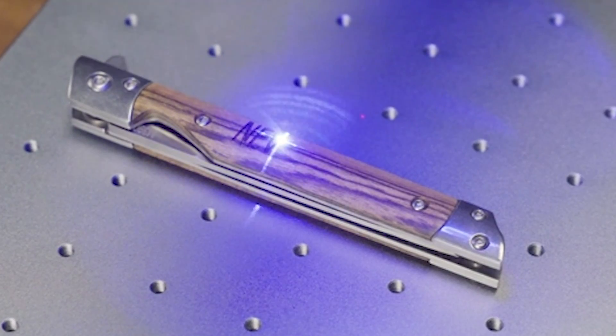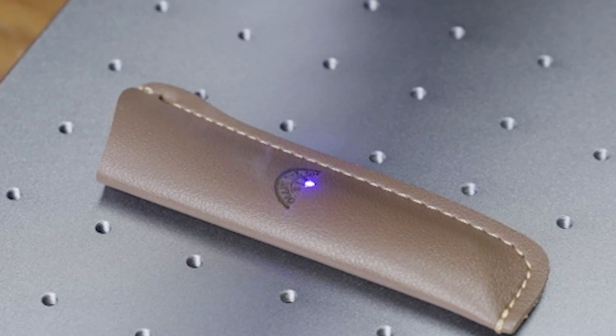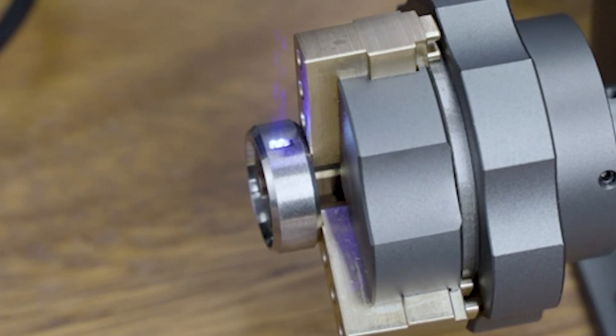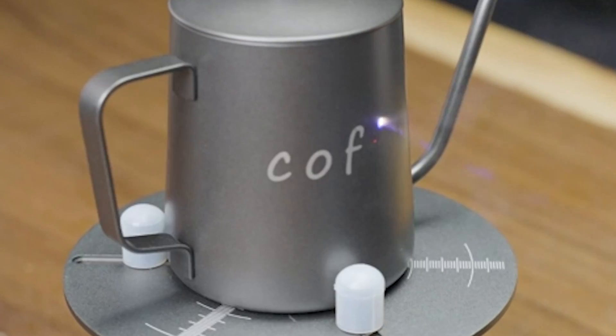And there you have it, folks! A comprehensive rundown of some of the best laser cutting and engraving machines on the market. Whether you're a seasoned pro or just starting out, there's something for everyone on this list. So what are you waiting for? Let your creativity run wild and start crafting your next masterpiece today!